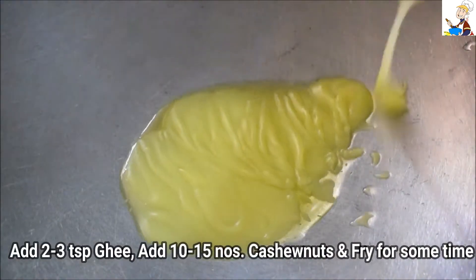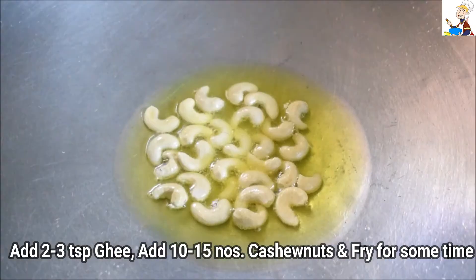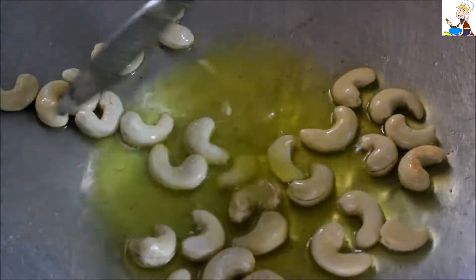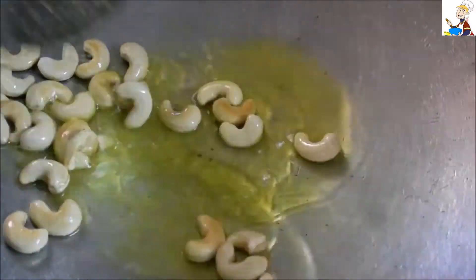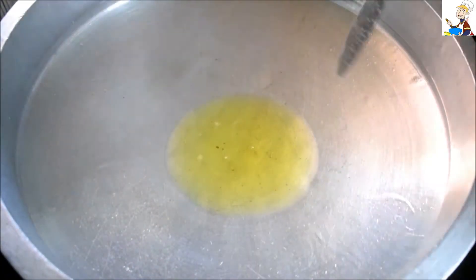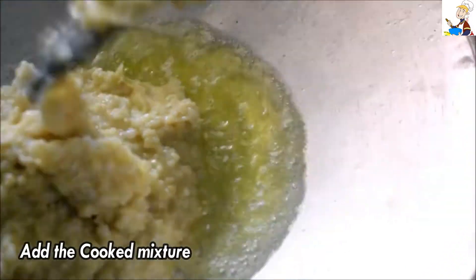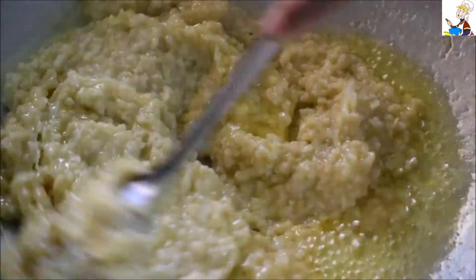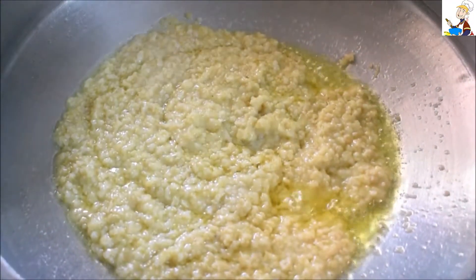Add 2 tablespoons of the pan and fry it in a small bowl. Let's fry it to a golden brown color. After Shar Bread, add some ice. We will cut the cashew nut. The godham is ready.